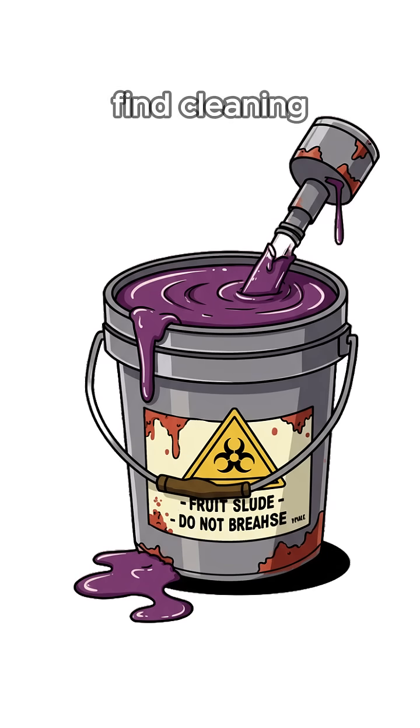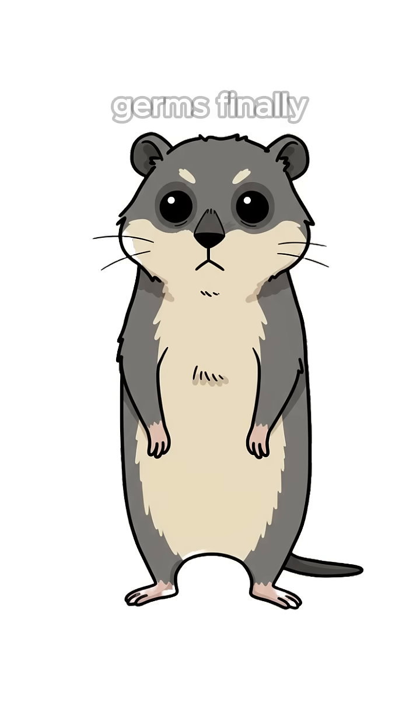Next, vinegar. Find cleaning supplies, pickle jars in rubble, or ferment fruit sludge in a rain pail. Acid melts germs.